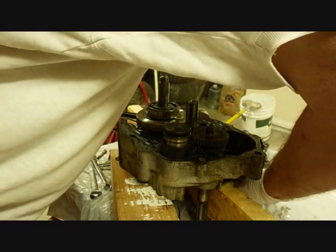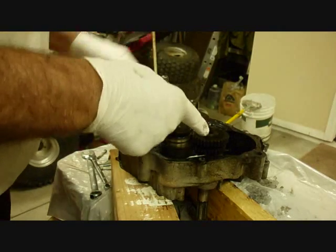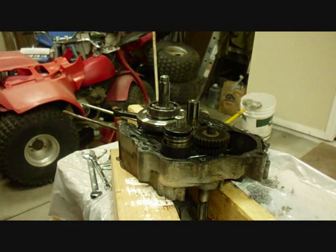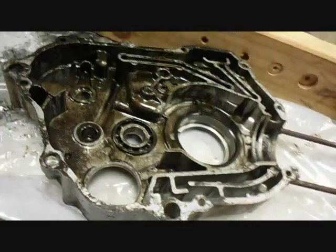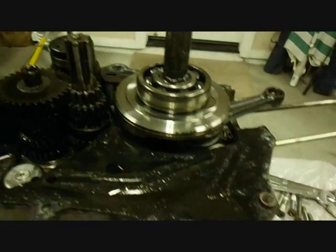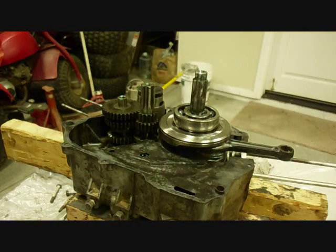One washer fell off — I'm not sure exactly where it fell from, probably from this gear here. It's the right size, and I can see a spot where it's dry. Here's what it looks like inside. On the right-hand side case, I don't see any other moving parts except for one bearing for the transmission. It looks like the crankshaft bearing came off with the crankshaft. Now the crankshaft and the transmission assembly should just lift off.